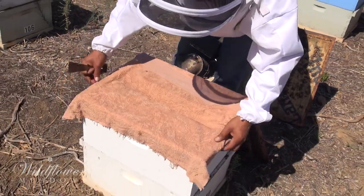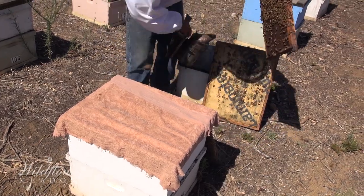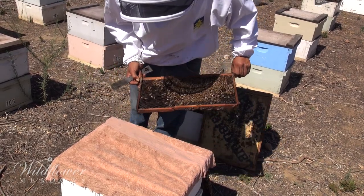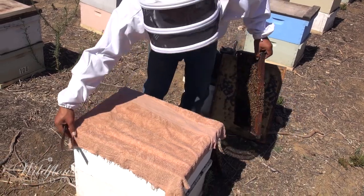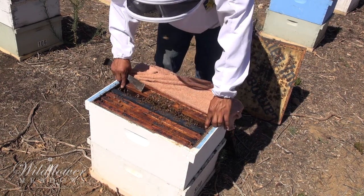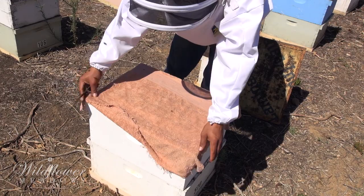Look how the guard bees love the screen. They sit on the outside of the screen, acting super brave, and they protect their colony. It is amazing the defensive edge that this little inexpensive protection gives even the weakest colonies. Another trick of the trade is what is called a robbing cloth. This is nothing more than a slightly damp towel that is placed over the colony while the beekeeper works the bees and inspects the frames. This damp towel is amazingly effective in keeping the smell of honey and broken pieces of honeycomb confined to the colony. It is the smell of honey that can quickly incite robbing, so the robbing cloth prevents neighboring bees from discovering that a colony is open and exposed.